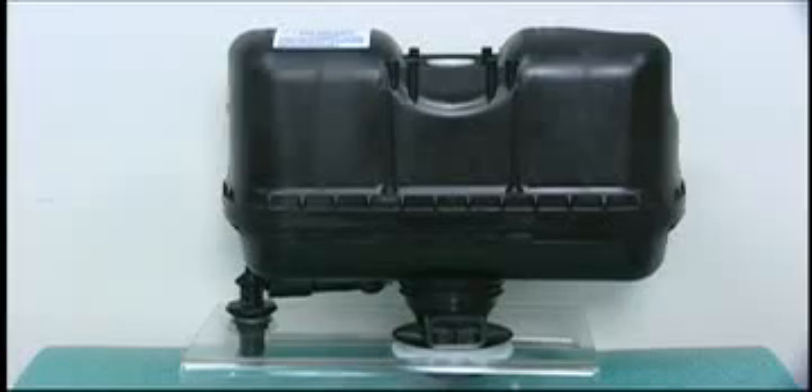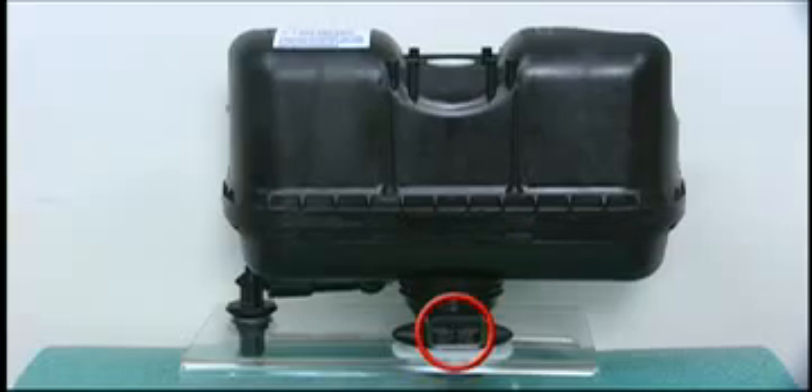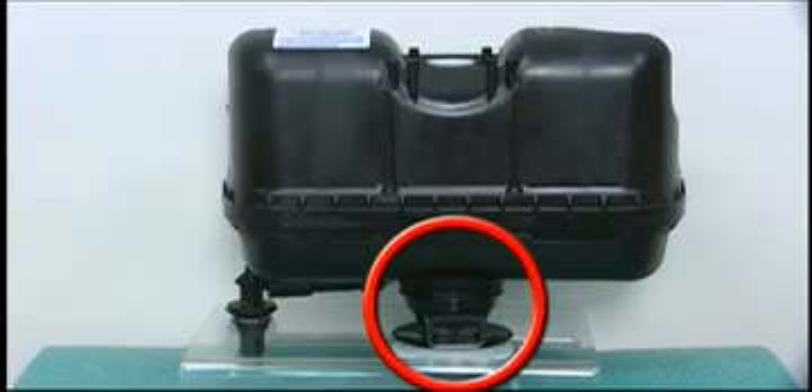The Flushmate vessel contains the compressed air and water. The discharge extension with drain attaches the Flushmate vessel to the China tank and drains any excess water that may accumulate.